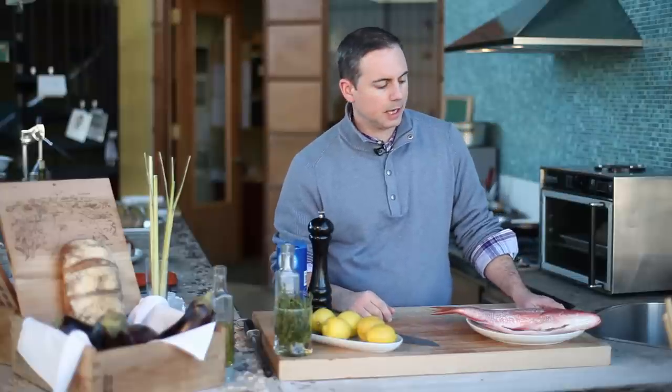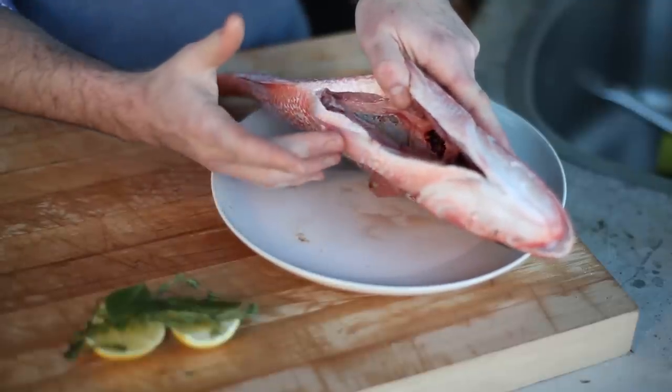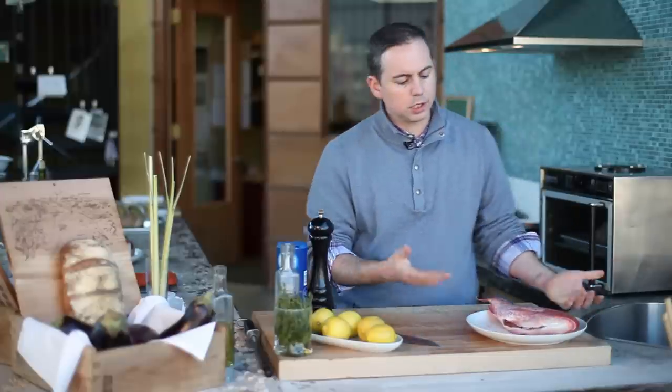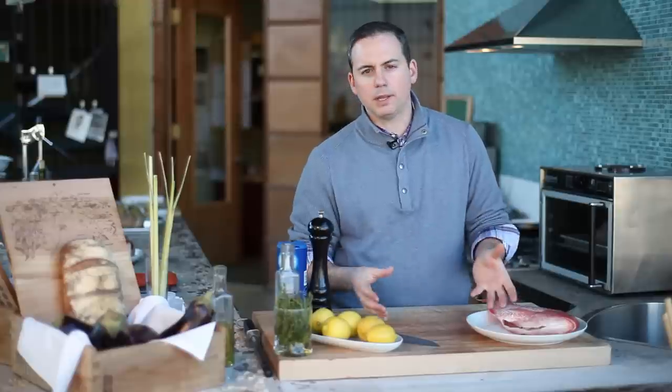So what we're going to do is get it ready to go in the oven. We have to make sure that the fish is scaled and eviscerated, which basically means that all the organs have been removed. From there, we're going to fill that cavity with flavor. It has a very thin bone structure, so anything that we put in that cavity is going to perfume and permeate the flesh of the fish.